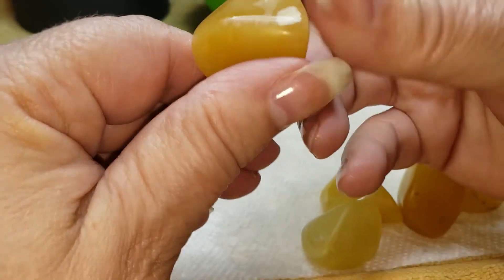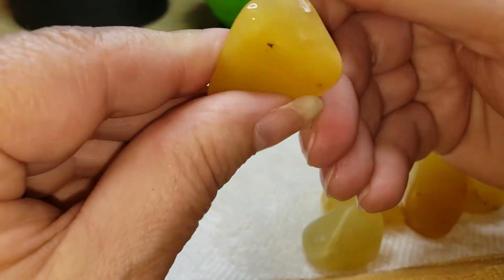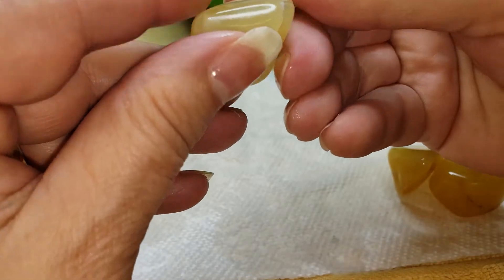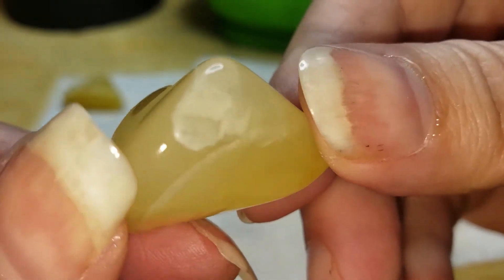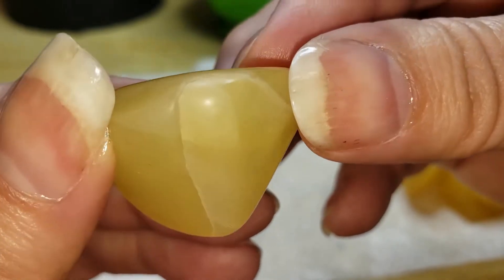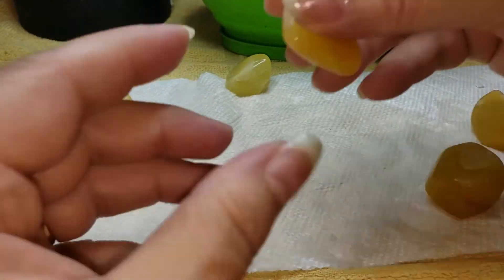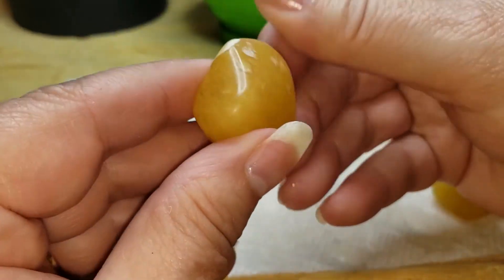This was a superior batch of yellow adventurine — it's just working very nicely. Not really seeing a lot of problems with this batch. We did split it because a few pieces needed more time in a coarser grit. When I say cause damage, we're talking about crazing, which is minute scratches on the surface that gives it a frosted look — totally undesirable.